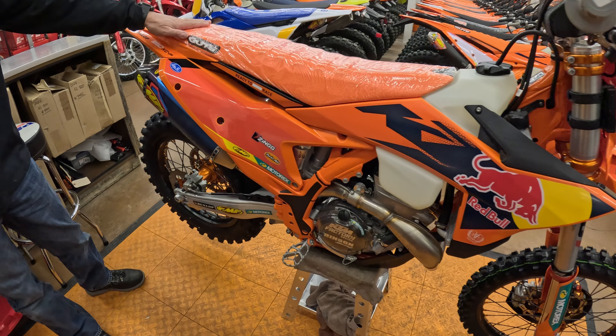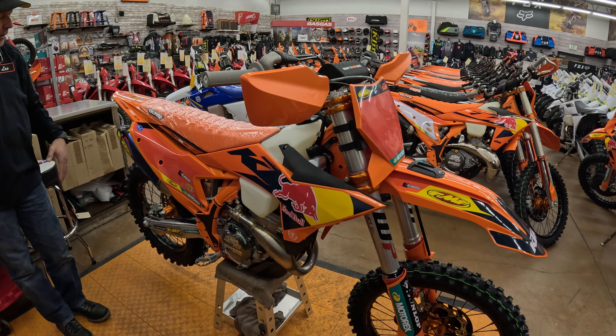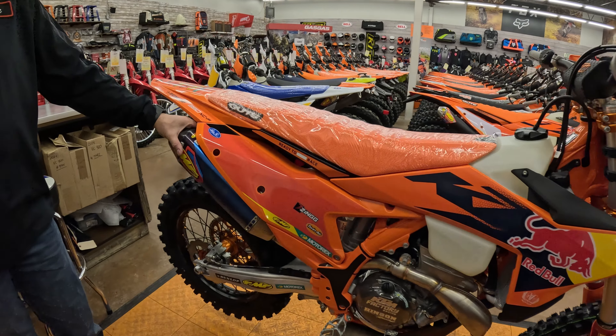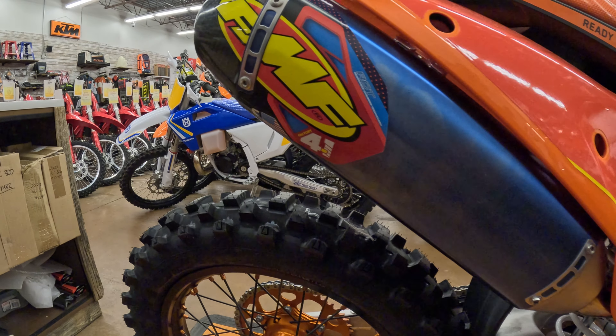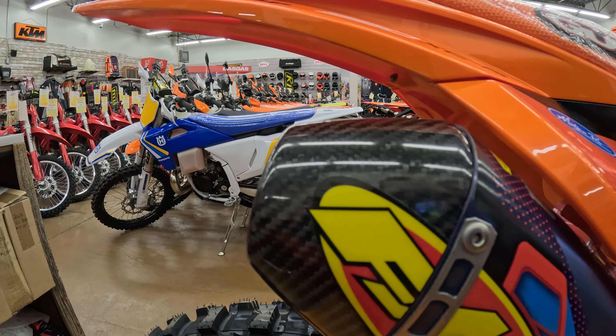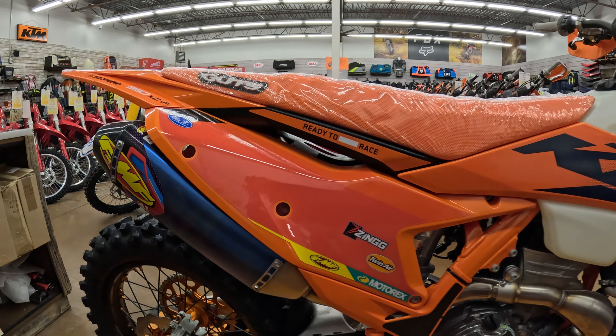They've shown up a few times primarily on the Rockstar Huskies. As we take a look at what comes on this bike, really a big deal on this pipe. This is a roughly $850 pipe. It is spark arrested, which is nice, so that you're not swapping exhaust right out of the gate.